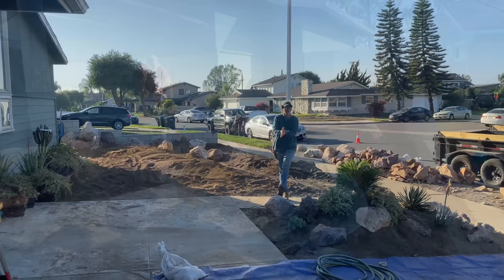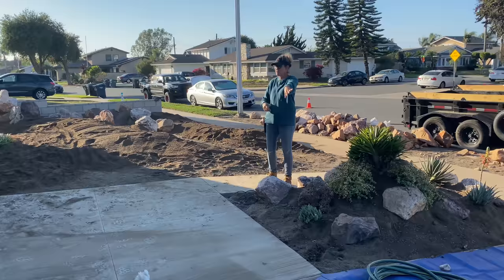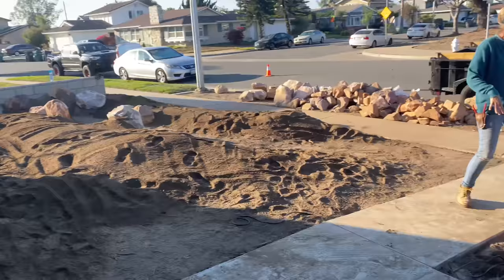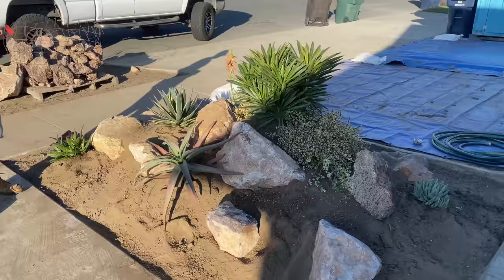Okay, so it is the end of day one in Fountain Valley. Progress clearly has been made. We got all of the river rock that was around the front of the house moved over onto the tarps. I got this little cutout area started. I didn't finish because I have a big plant order coming tomorrow from Sun Valley, but I did get some things going in here.